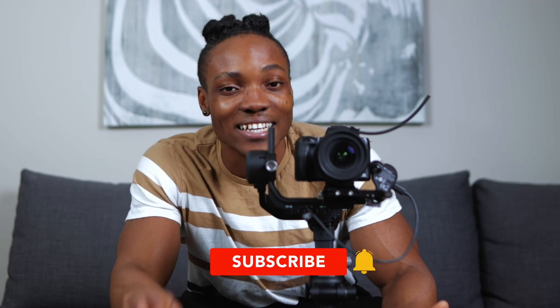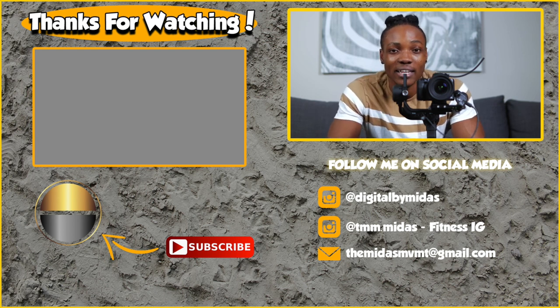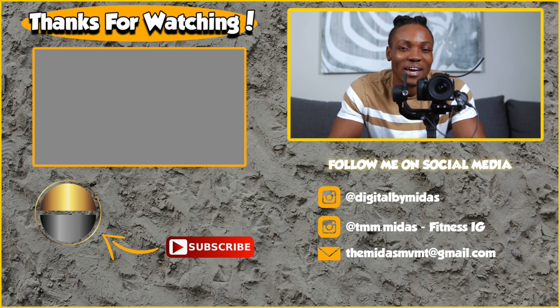Nothing crazy. I hope you guys learned something from this one - something you can take away and add to your filming kit. If you enjoyed this video, do not forget to give it a thumbs up, I really appreciate it. Leave a comment in the comment section - you can say hello, ask a question, or give me a video suggestion. If you want to see more videos like this, click on one of the videos on screen right now. It's your boy Midas, and I'm out.